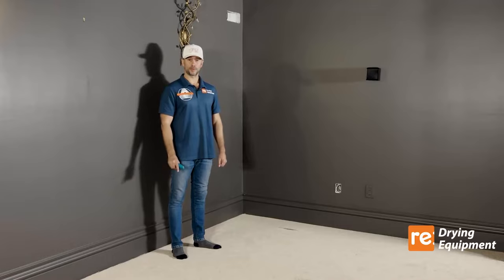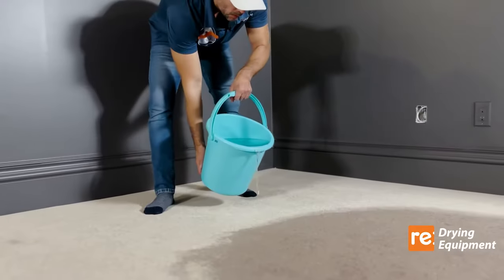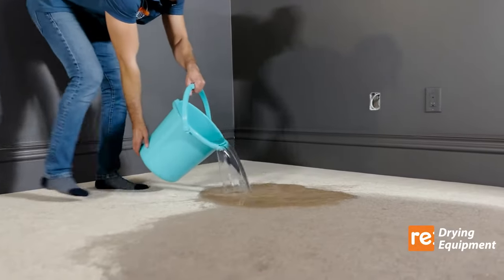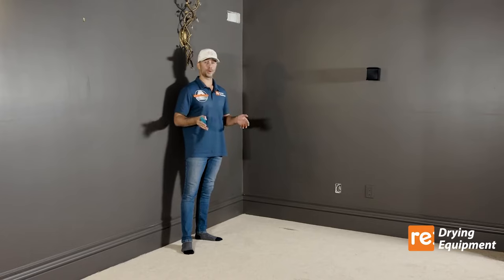We wanted to record this video specifically for you to know what to do if you're having your carpet wet due to flood, spill of water, or any other scenario. We are currently located in a basement movie theater of a residential home.